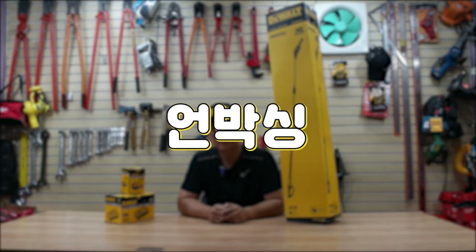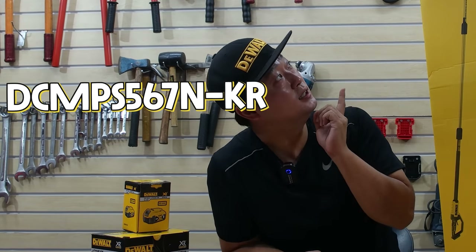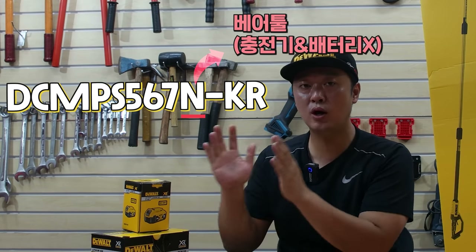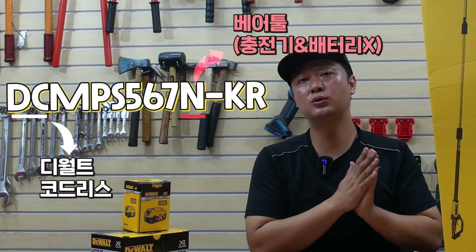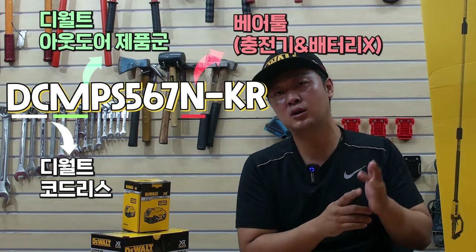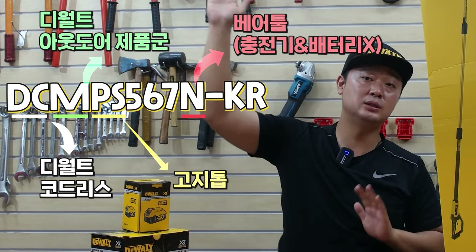너무 감사하게 생각합니다. 일단 모델은 DC-NPS567N으로 나왔기 때문에 베어 툴이죠. 배터리랑 충전기는 포함되어 있지 않은 몸체만으로 출시가 되었고요. DC가 디월트 코드리스, M이 디월트 제품군의 아웃도어 제품군들을 뜻하는 DCM이고요. PS는 폴소, 그러니까 고지톱을 의미하는 거죠.